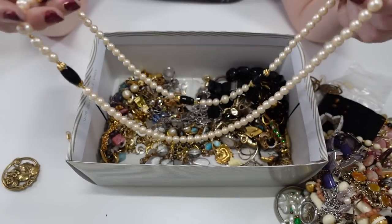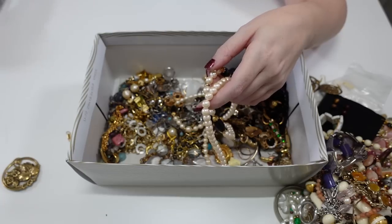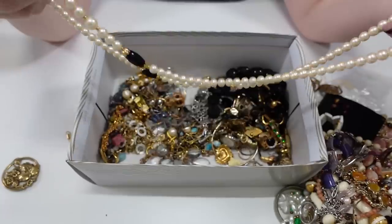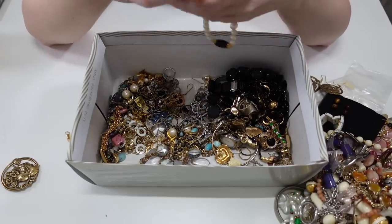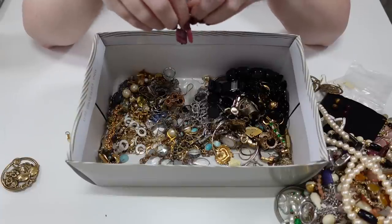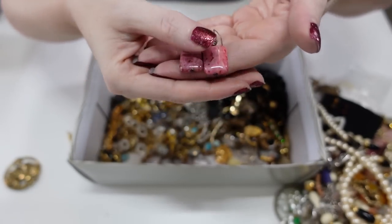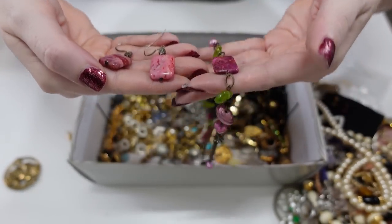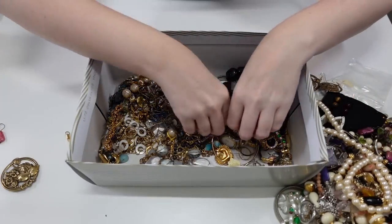Here's another watch — this one says Gem Essence, and it has a really pretty purple look to the strap, almost like a bracelet. Here's another long necklace — this one you just slip over your head, no clasp. Here is a pair of earrings that are really pretty — I feel like these might match another piece I showed. Yeah, they kind of match that necklace I showed earlier that I really liked, though it's a little darker.